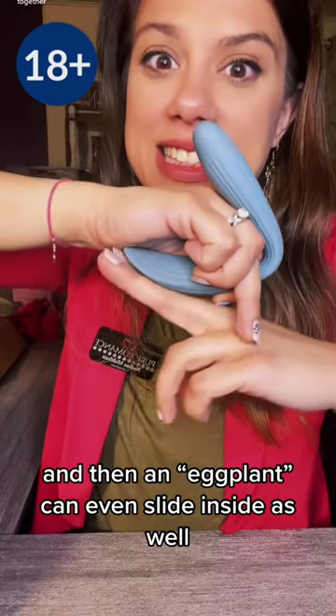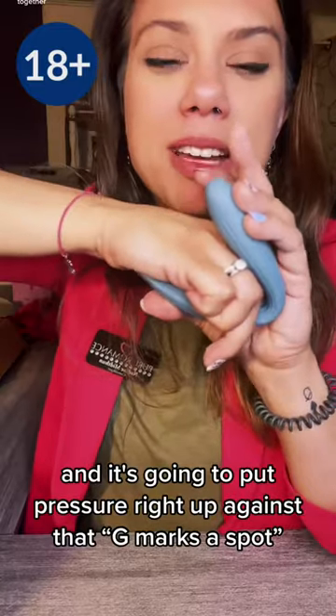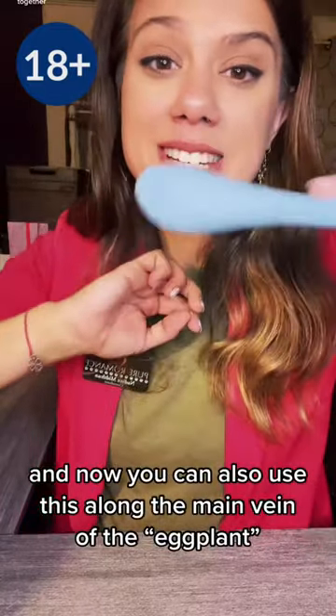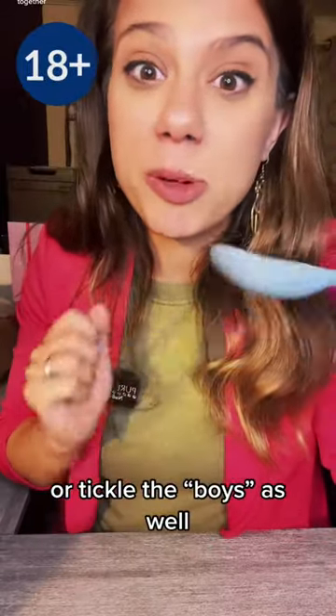An eggplant can even slide inside as well, and it's going to put pressure right up against that G marks the spot. You can also use this along the main drain of the eggplant, or particularly for the boys as well.